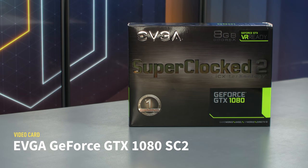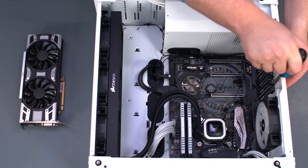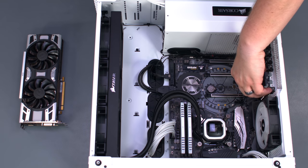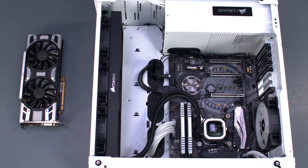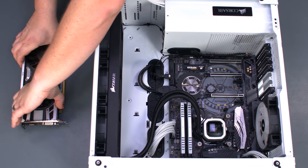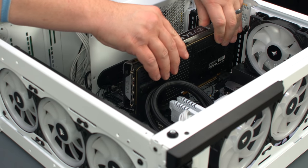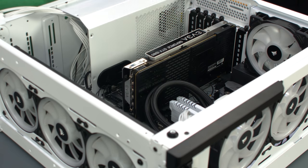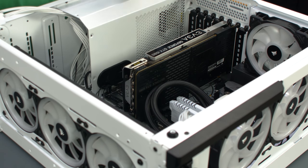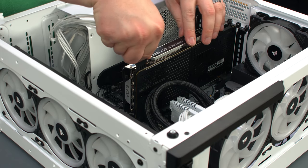For our video card, we're using EVGA's GeForce GTX 1080 SC2. To install the card, first we need to remove the 2nd and 3rd PCIe slot covers. Open the latch on the top X16 slot. Take the video card, carefully aligning it with the slot, and gently push it into place. Secure it with the screws we just removed from the slot covers. Holding the 6-plus-2 power connector together, firmly plug it into the side of the video card.